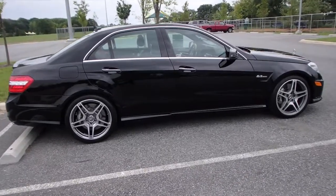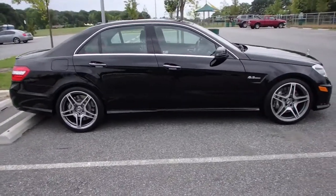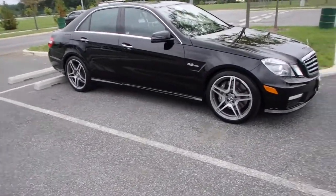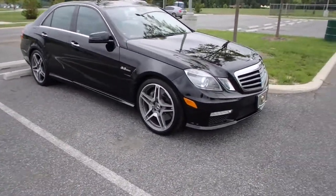What I want to do now — I cleaned the rims, so I want to maintain that and see if there's any wax on them, because they are lacquered or powder-coated.